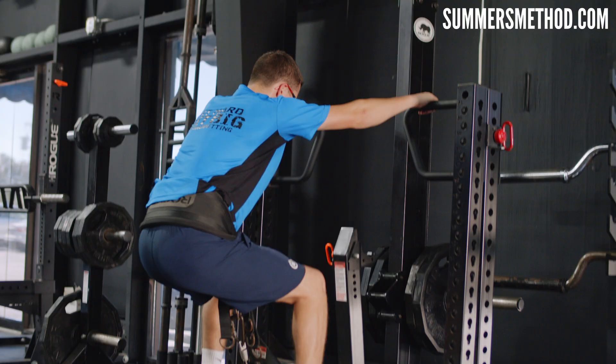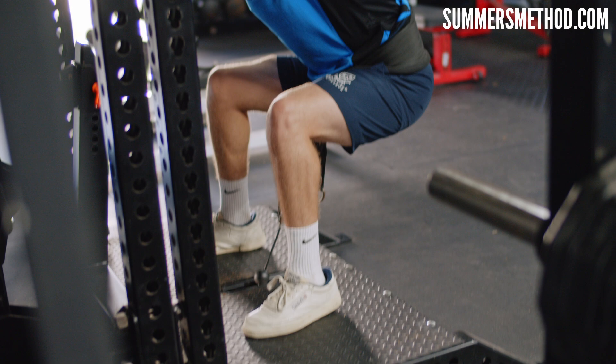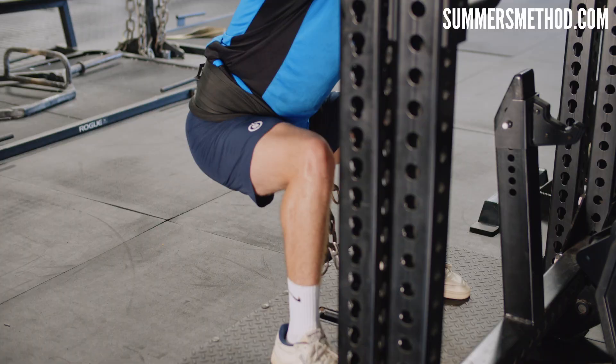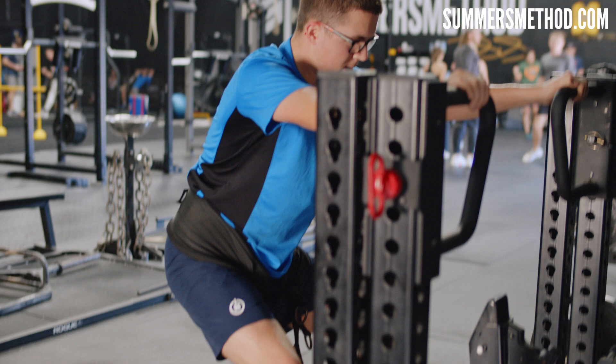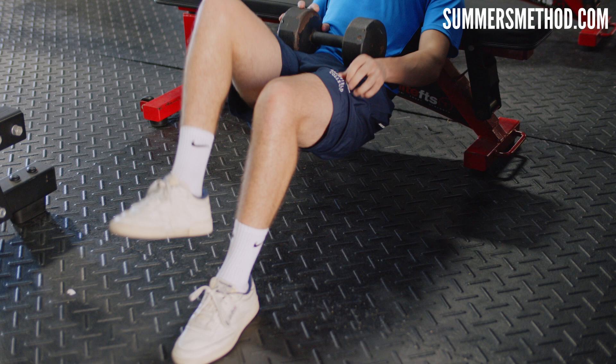Rolling into the strength block — today is a bilateral lower body strength session. Bilateral means two legs; unilateral is one leg, which gets its own dedicated day earlier in the week. The main lift today is the belt squat. Dubs has had lower back pain in the past, so rather than a barbell on the back, the belt squat has the weight connected around his waist — the spine isn't compressed on the way down, but he still gets a heavy stimulus through the legs. We pair the belt squat with a glute bridge.